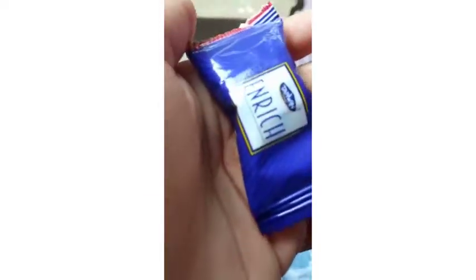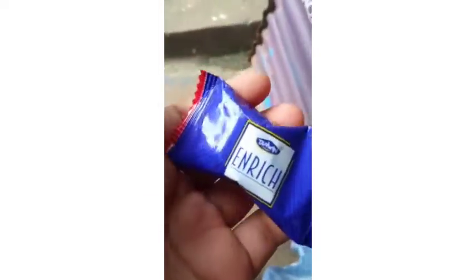Hi friends, welcome back to my channel. I am going to show you the chocolate.